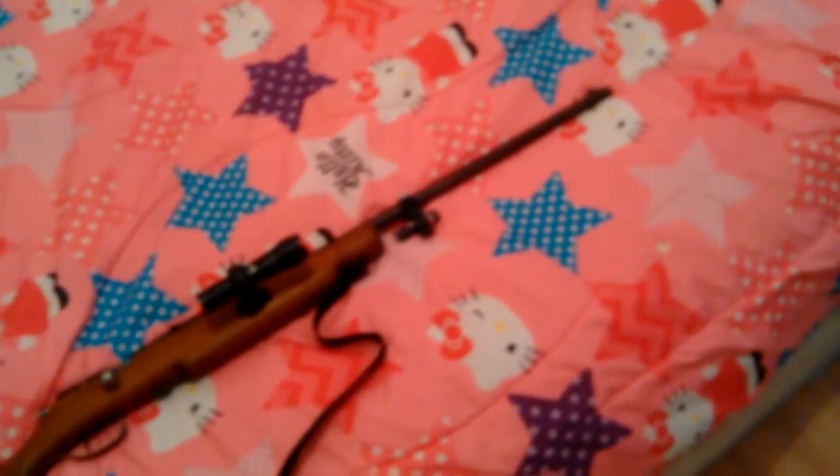This here is the Model 75, made by Kui. As you can see, I did a few different things to it. Let's look at the bluing on this gun — it's original, it was never touched, and it's still in excellent condition. There are a few little marks coming on it, but nothing really significant.